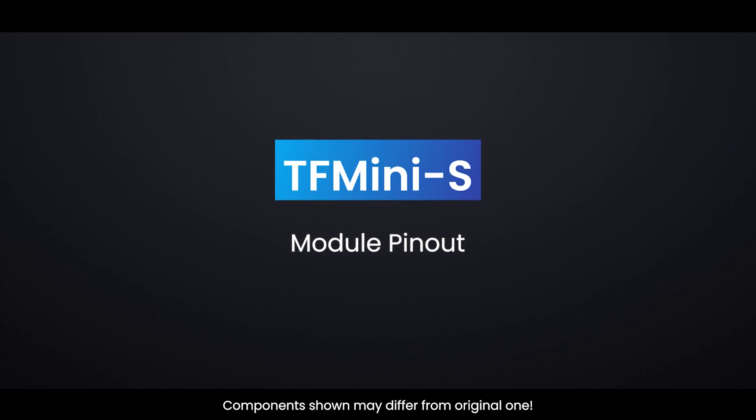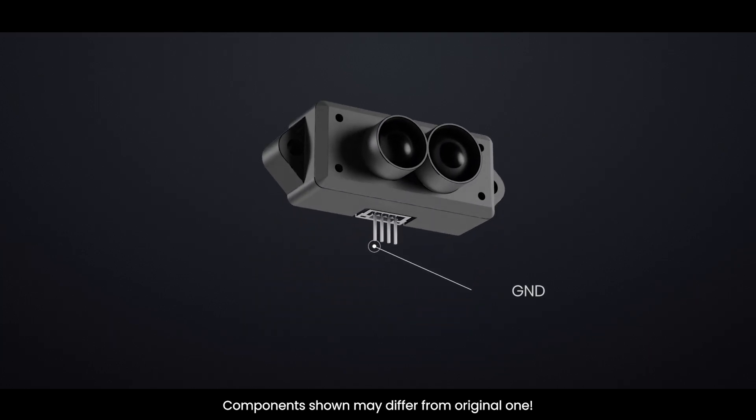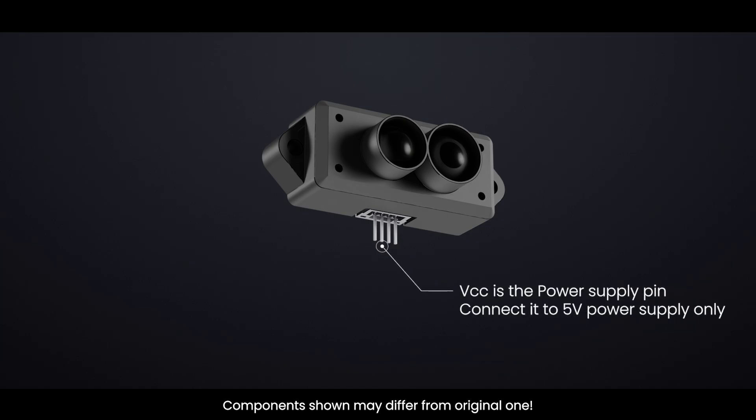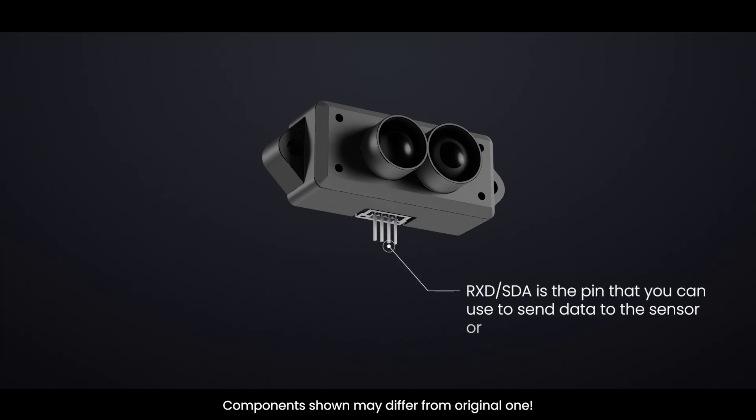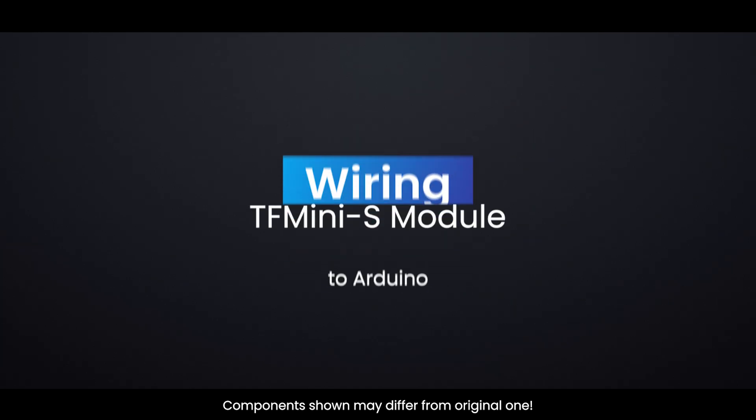The TF-MINI-S has 4 pins. GND is the ground pin. VCC is the power input pin, connected to 5V power supply only. RXD/SDA is the pin used to send data to the sensor. TXD/SCL is the pin that either transmits data from the sensor to your microcontroller or functions as a clock.